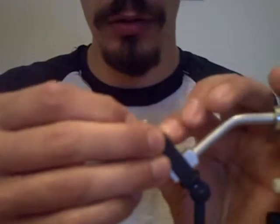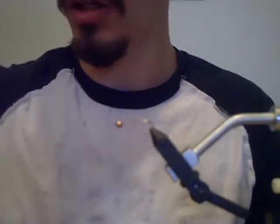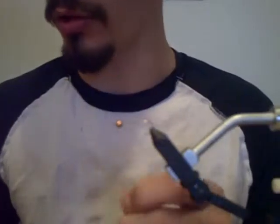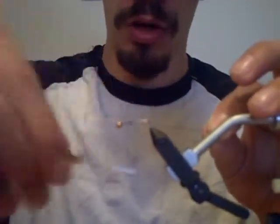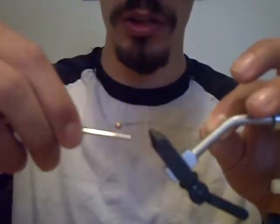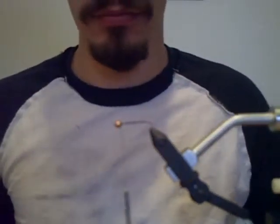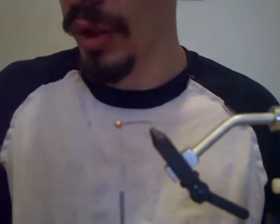Now I'm going to use my black six-aught string — actually, I'm not. I'm going to use this smaller black string since I don't know where my other black string went. This smaller string works, but it's not as strong as the six-aught. This is eight-aught — the small string. It's really meant for very small flies like scuds, but I'm just using it here for demonstration purposes.